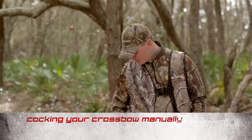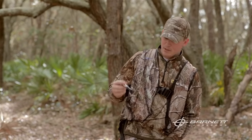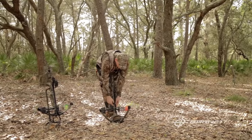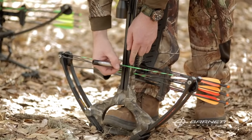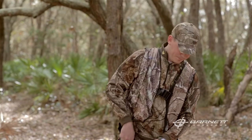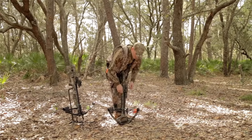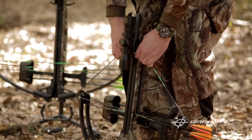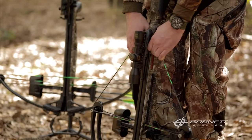The other thing I recommend when cocking a crossbow manually is to mark your strings. Find an even part on both sides of your flight tracks so when you cock the crossbow you'll know it's even all the way up the bow. Once you have your strings marked, keep your fingers tight to the flight track and pull evenly all the way through until you hear a double click inside the trigger box.